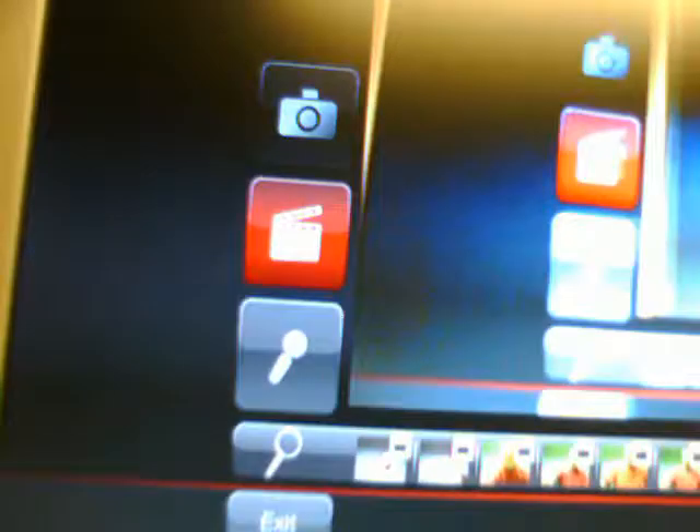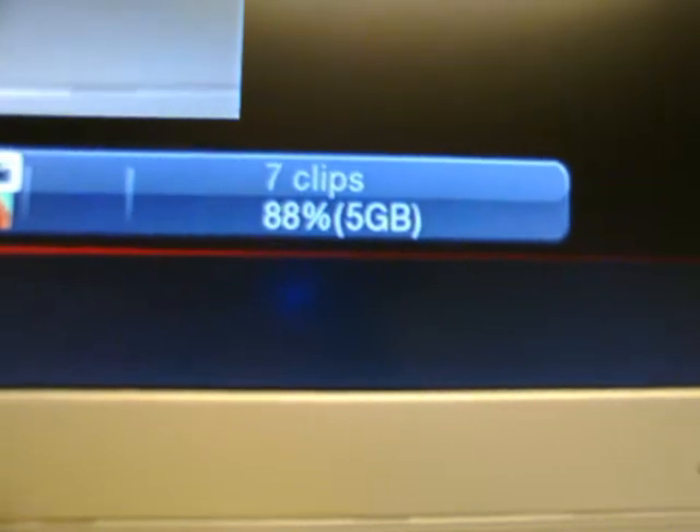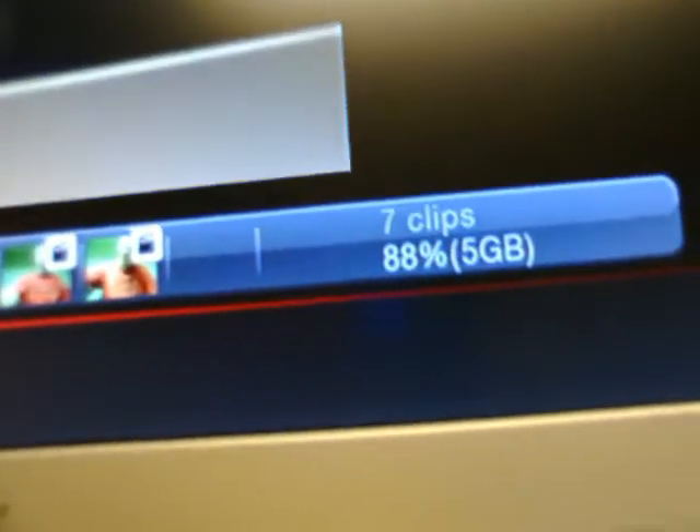What you're looking at now is the on-screen view of what it looks like when I'm using the camera. You've got the options to take a picture or video, and this camera has a built-in microphone. Down at the bottom you have all your recorded clips, and over here you can see the number of clips you currently have.